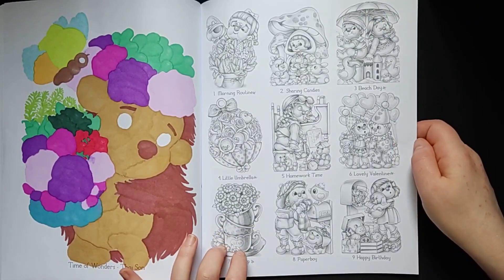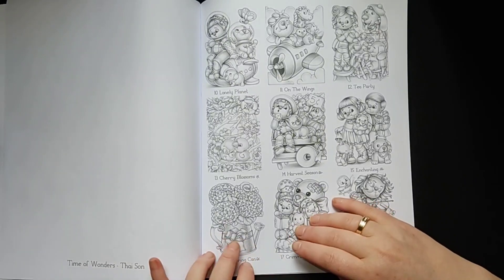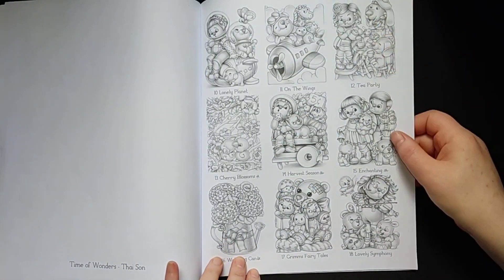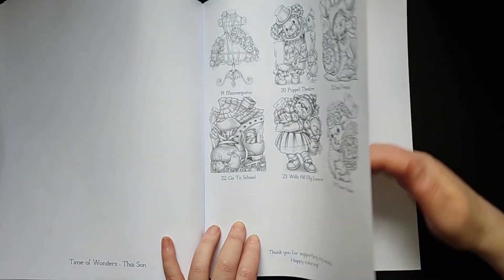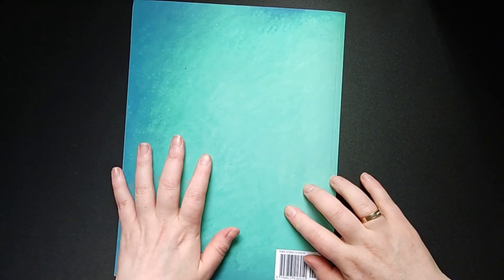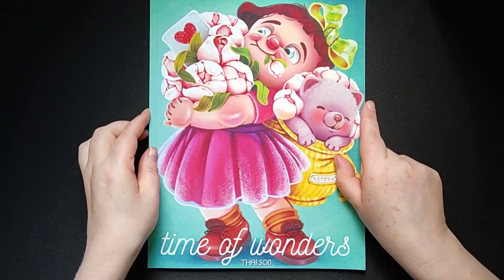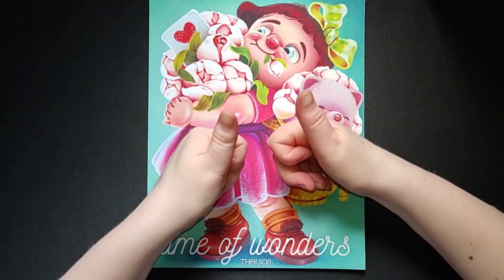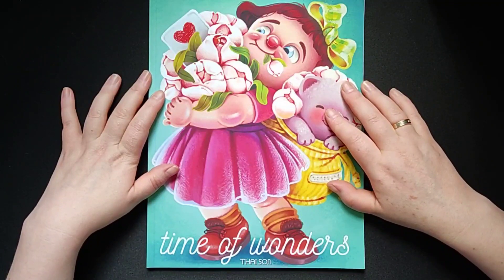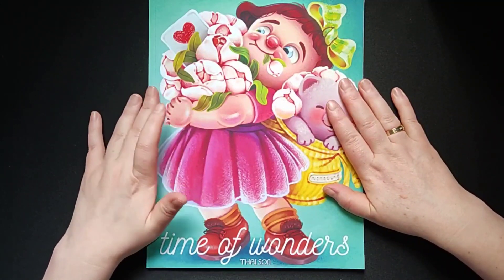I marked them with an X when I'm done with them, to see which page I want to color next — because it gives a little quick oversight. And we have some testing pages so you can test your medium out. That's also nice — I don't use it but it's nice that they give it to us. So this is the Time of Wonders by Taisun — finished coloring book. I'm very happy to finish this book. If you like to see this flip through, please give it a thumbs up. I have more finished books — you can find them also on my YouTube channel. I like to finish my coloring books, and also sometimes it's a little sad — that's the other side.